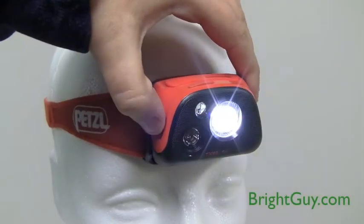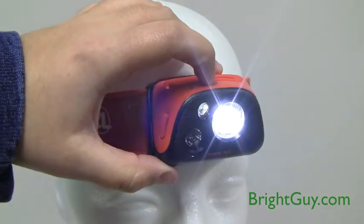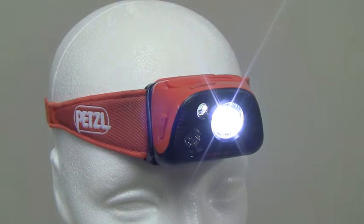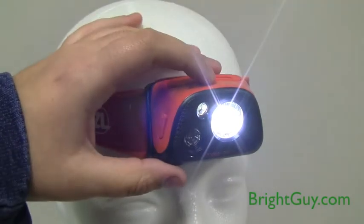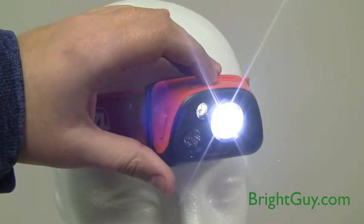Hit the side switch to get to the constant lighting mode, where you'll find three regulated brightness levels: low, medium, and high. In either of the white LED modes — reactive lighting or constant lighting — double tap on the top switch to get to boost mode, which gives you easy access to the brightest beam from any mode.